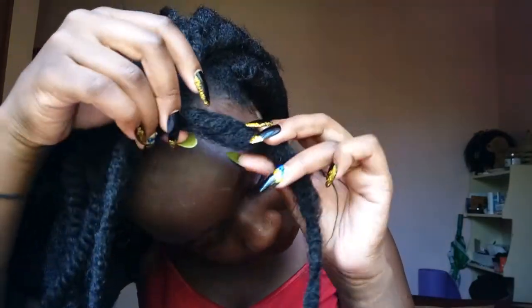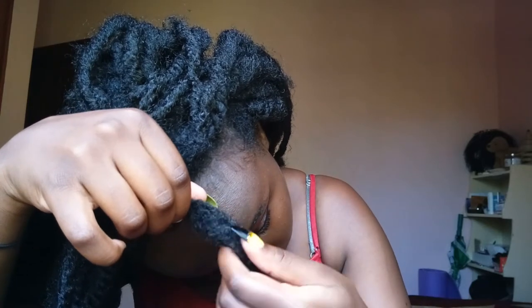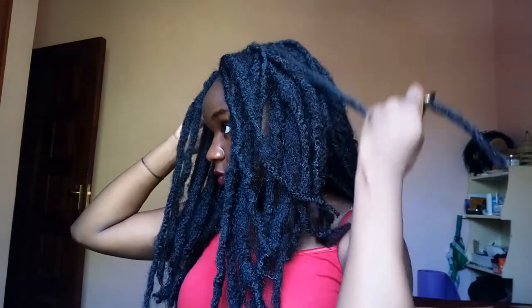You can see now that my hair is completely concealed — you can't tell where the natural hair is, and that's how it's supposed to be. Here I'm just checking in the mirror to make sure I haven't left out any strands of natural hair without braiding them in.